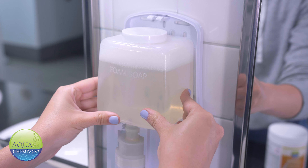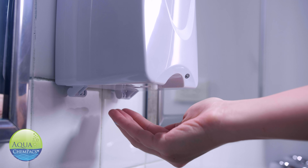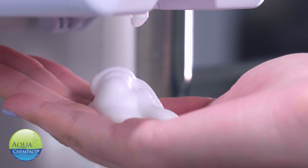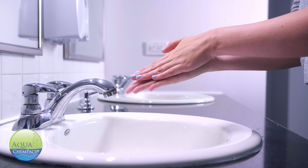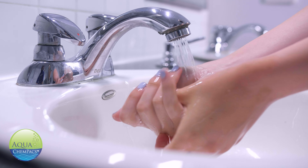No complicated cartridges. No mess. No problem. Chem Packs are highly concentrated and just as effective as pre-made hand soap. This technology might just change the way you think about buying hand soap and other cleaning chemicals.